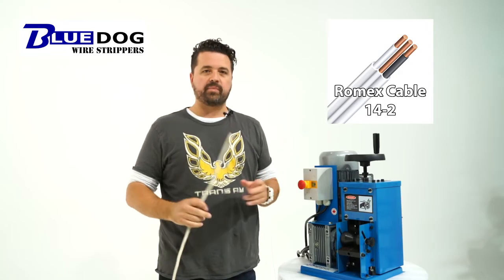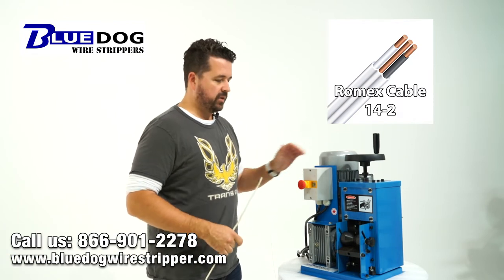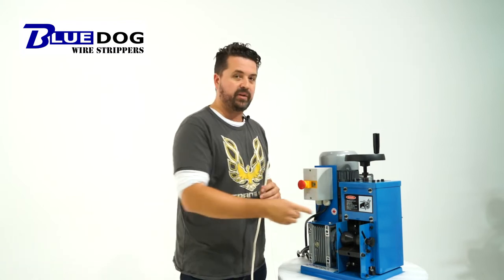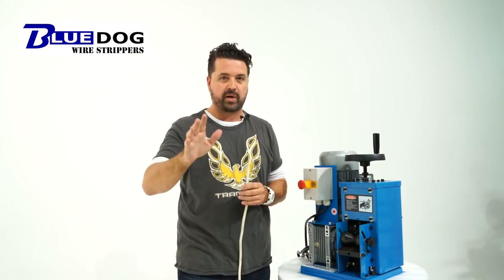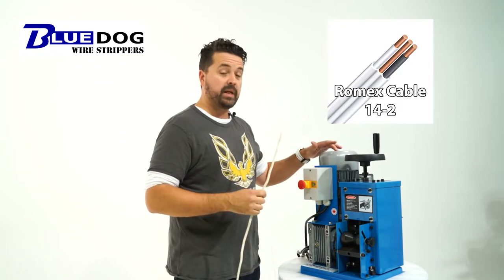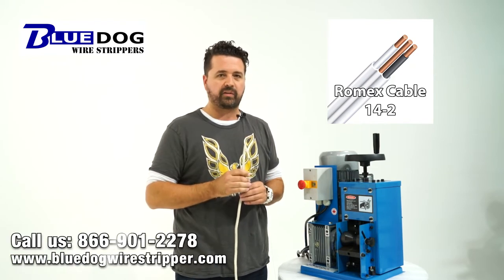This is a real-time demonstration showing you how to process Romex cable with a single-blade design machine. It's important to note that all single-blade design machines out there are basically the same concept — you have a bottom feed wheel, which is motorized, and a blade that you lower and raise for every different thickness of wire. Right now I'm going to process 14-2 Romex cable in real time with our BWS60 wire stripping machine, and you can see why we suggest this is not the most efficient way for processing Romex cable.